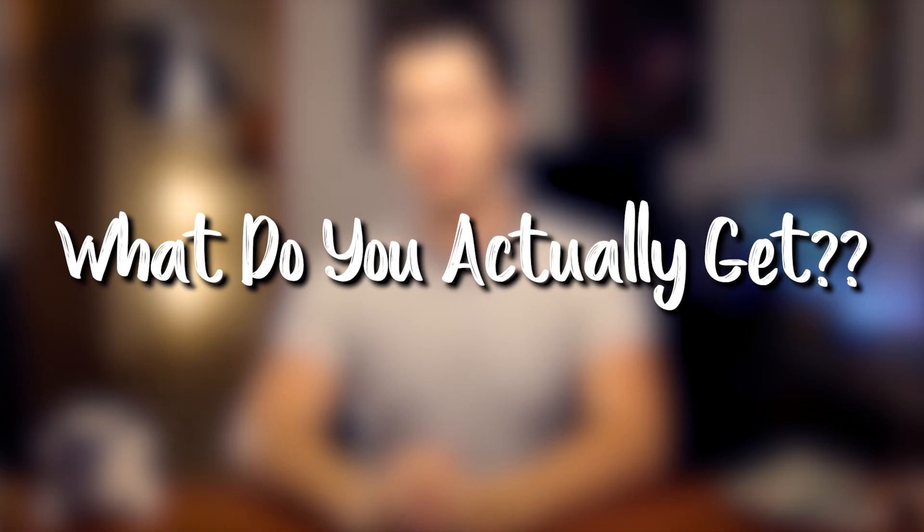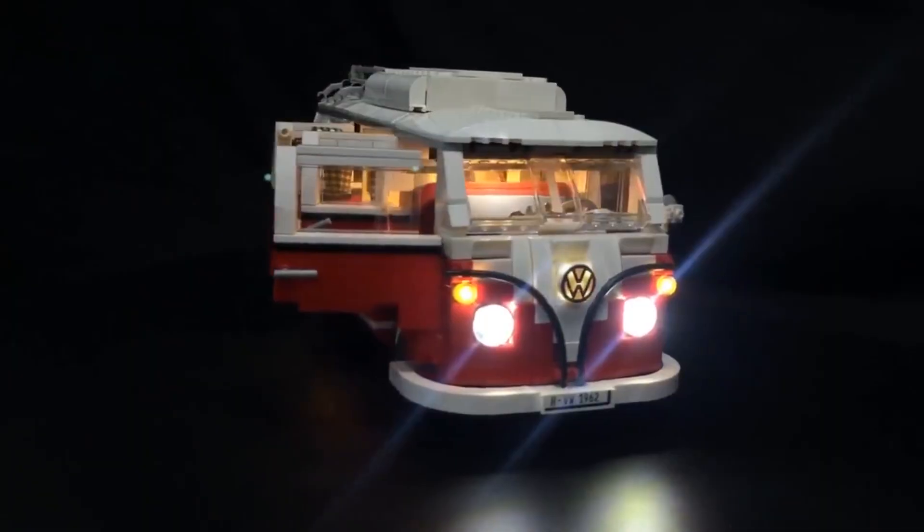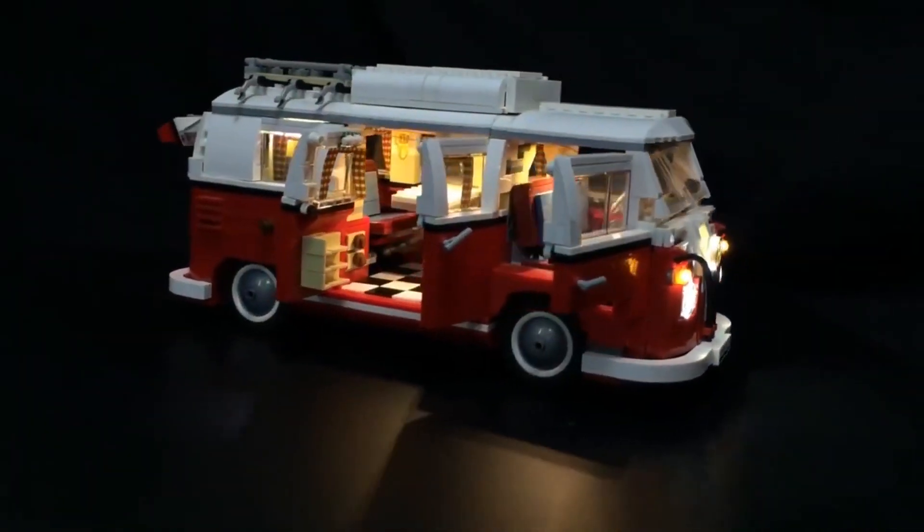My biggest hesitation with jumping into brick lighting was: what am I actually getting for my money, and will they actually work with my animation? So I really wanted to show you what an inexpensive set gets you to really answer those questions. And now after using them for a few videos, I can tell you that these lights are extremely stable, and I haven't had any light flicker problems of any kind. Also none of my lights have broken or burned out, and I've been using them for months now.